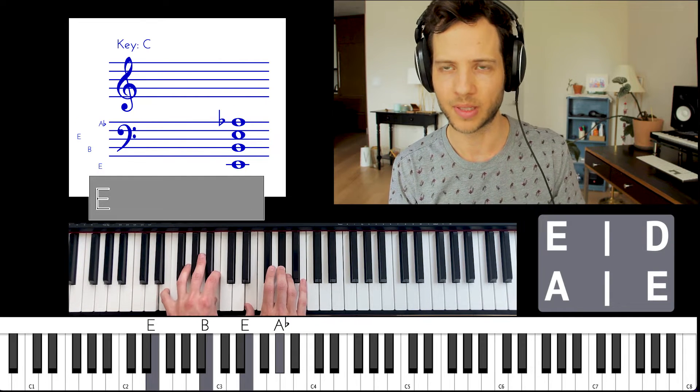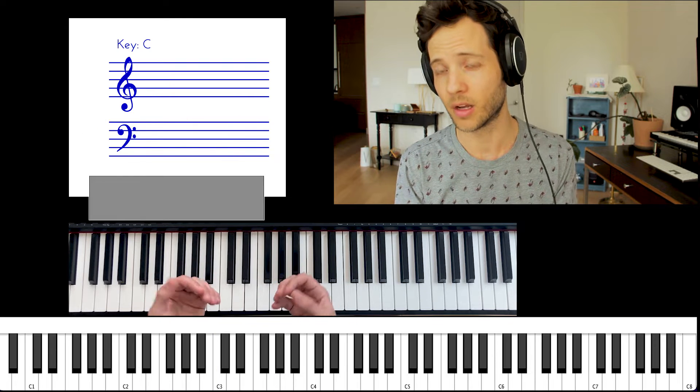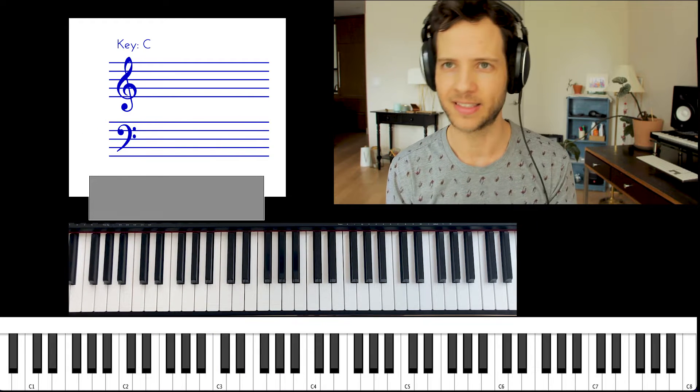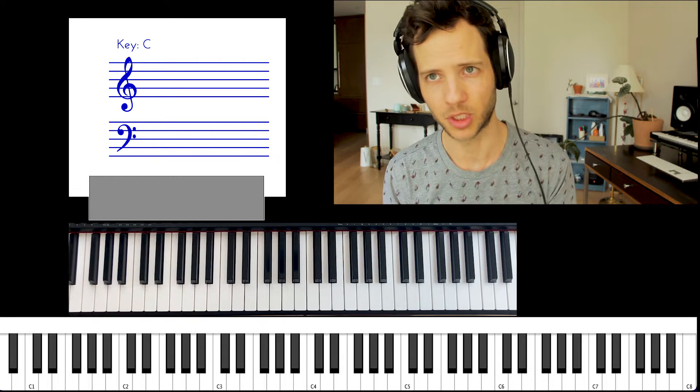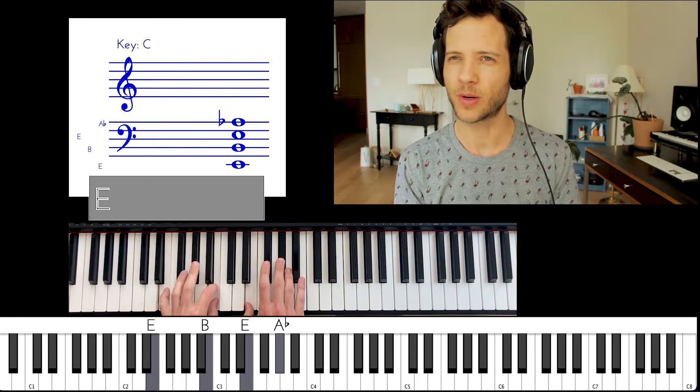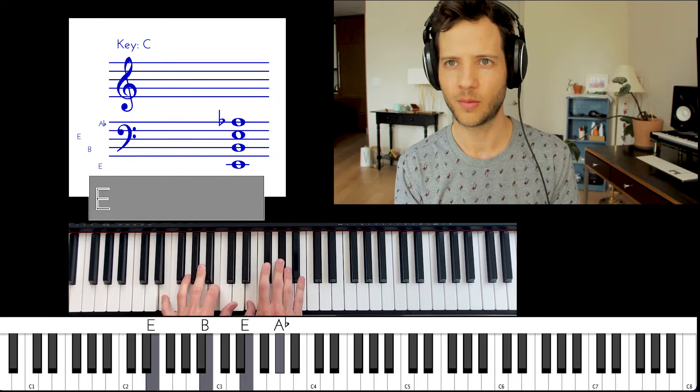What you just heard was me playing these three chords with the melody of the pre-chorus, because I think it lends itself pretty well to be played on piano. It's got some movement to it, some range, which is why we start straight with the pre-chorus when we're doing a solo piano version.